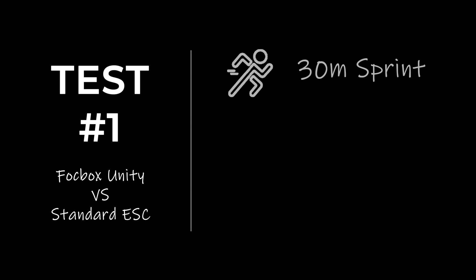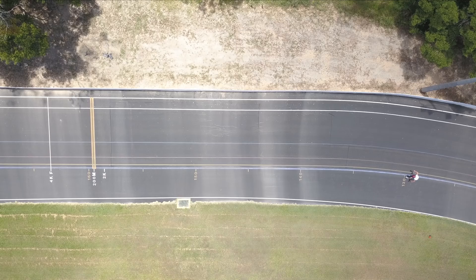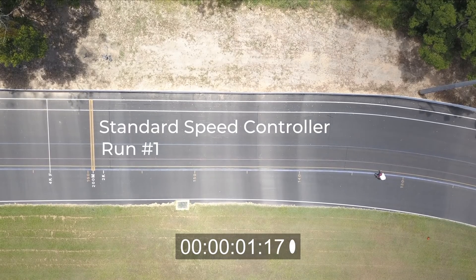We wanted to make the testing as fair as possible, so we used the same rider, the same distance, and we charged the battery to 100% for every single test.